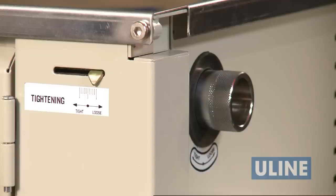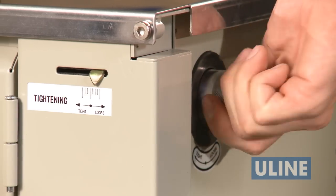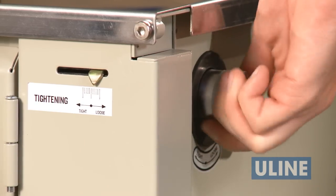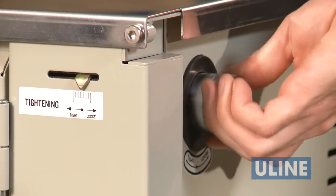The machine tension will come preset at zero, indicated by the tension gauge bar being all the way to the right. To adjust tension, turn the tension knob located on the back of the unit clockwise to increase tension and counterclockwise to reduce tension.